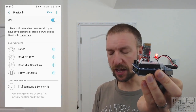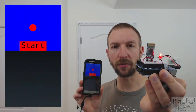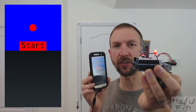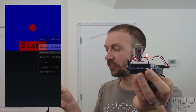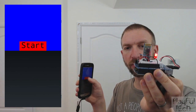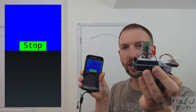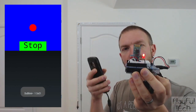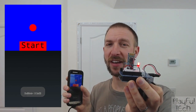Having paired, I'm going to load the BlueDisplay app on my phone. You can see I've got a little screen and it just says 'start' and a red dot. First of all I need to select a device - I'm going to select the HC-05 which I've just paired with. Now if I press start here you'll see I can start the LED flashing via my mobile phone, and I can stop it again and start it. That large LED there is being completely controlled via the app.